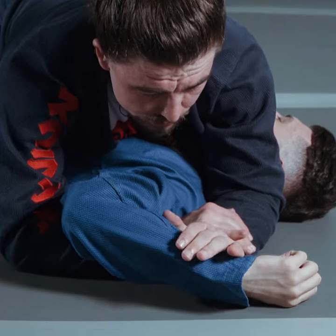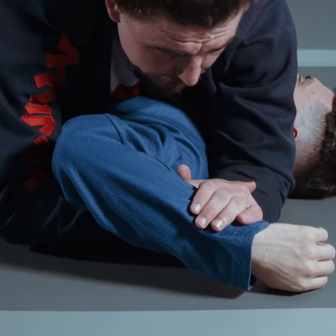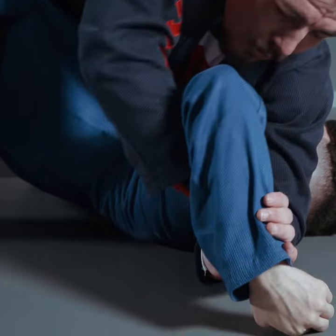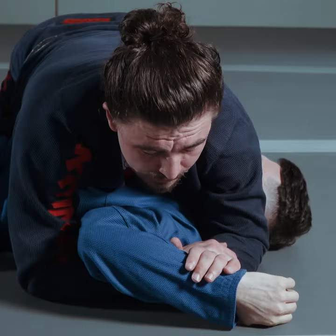I want to pin my partner's wrist towards the ground. If I try to lift here, he has a lot of flexibility, especially with a bridge. Bridge up a little bit — you see, that looks disgusting, but it's not going to make him tap.